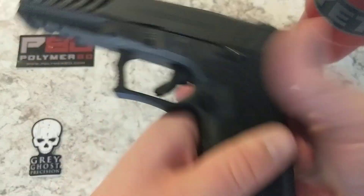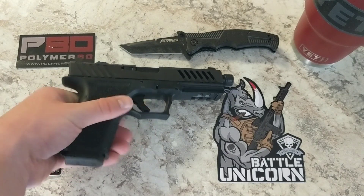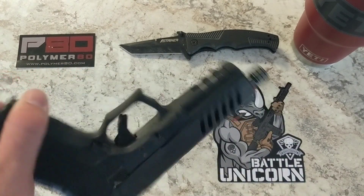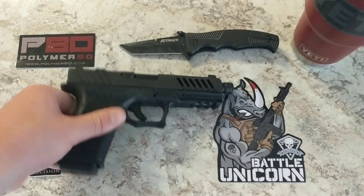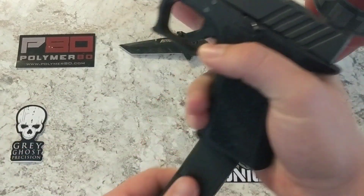I'm excited to get this thing out to the range and really see what it can do. I learned a lot building the Polymer 80 frame — it might not be my first choice again, but it was a good experience. And the really cool part: it's non-serialized. Nobody knows I own this gun — well, now you all do. If the government really wanted to they could hunt down everybody with a Polymer 80 video, but hey, I hope they don't.